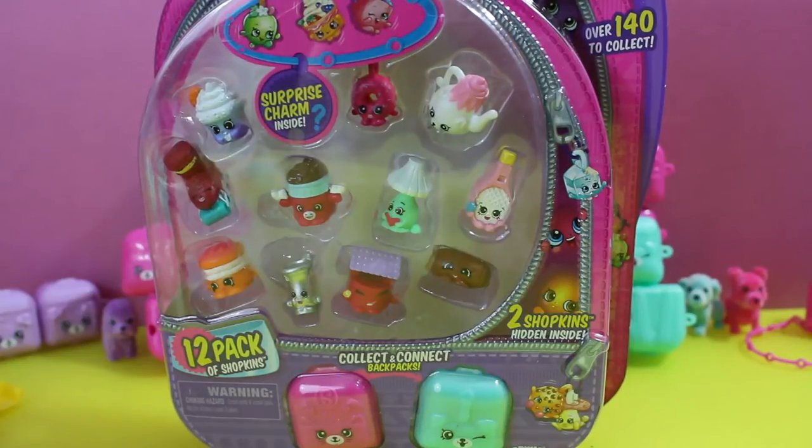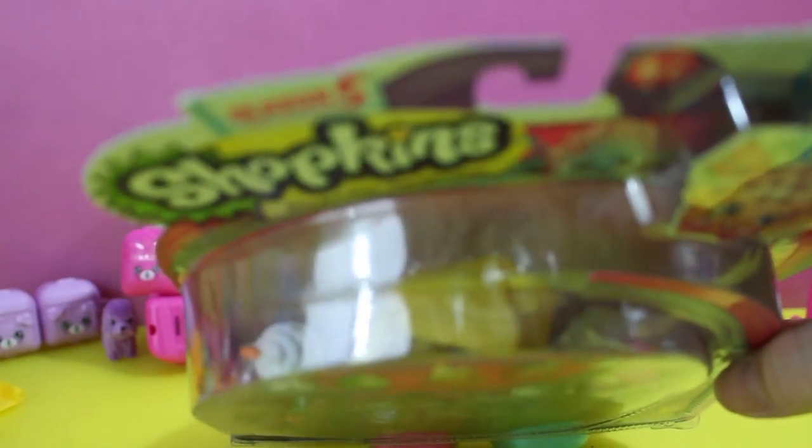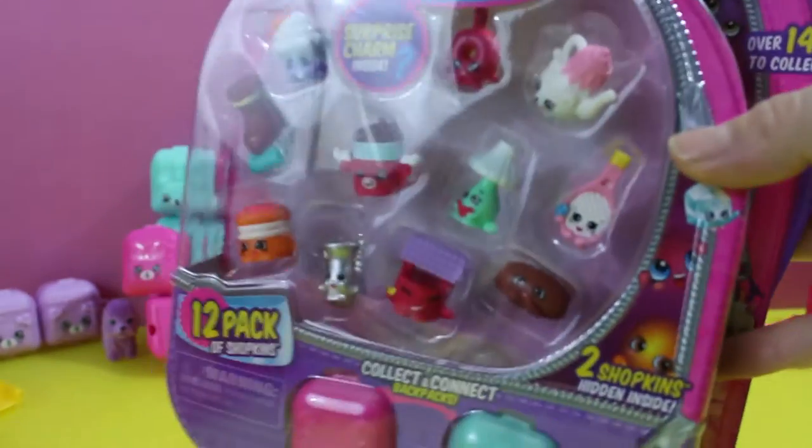It's time for another cheat sheet video for Season 5 Shopkins. This 12-pack is the one that comes with the Pink Delish Donut Charm. But what's the other charm? And what's in these blind bags?